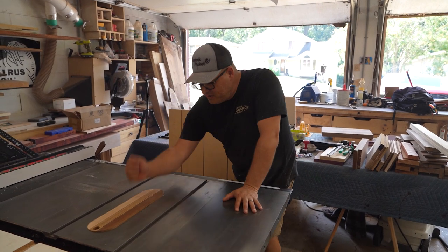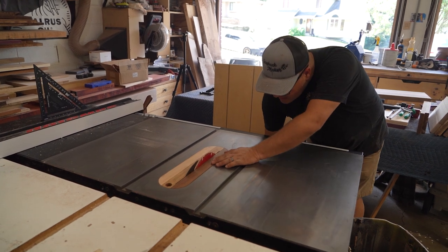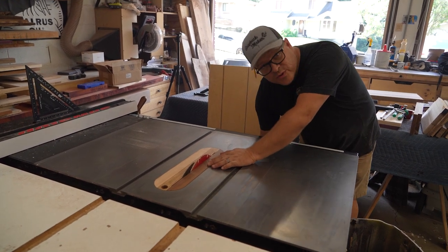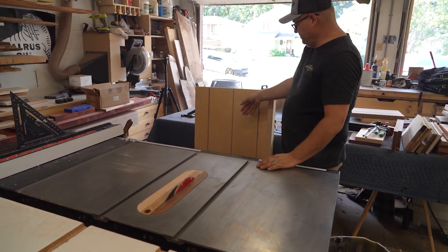So we're going to bring the blade up, keep the zero clearance insert down, and it needs to be high enough to cut through the bottom portion of the sled. We're gonna make a quick cut.